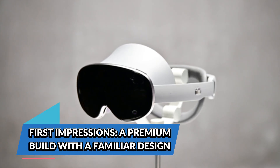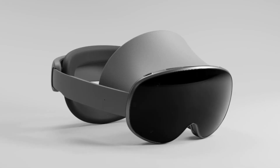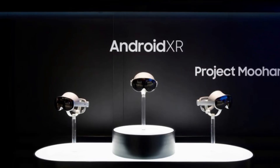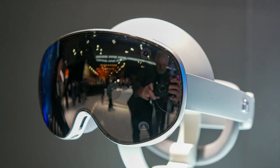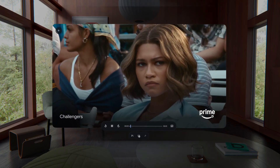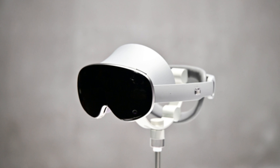First impressions: a premium build with a familiar design. Walking onto the MWC show floor, it was impossible to ignore Samsung's massive XR presence. While the company didn't let anyone fully test the headset — no touching, no holding, just looking — we finally saw real-world mock-ups instead of the rendered images we've been teased with for months. The first thing that stands out is that it's a full over-the-head device, much like Apple's Vision Pro. The four front-facing cameras and capacitive control strips on the stems suggest a focus on hand tracking and gesture control, potentially eliminating the need for dedicated controllers.